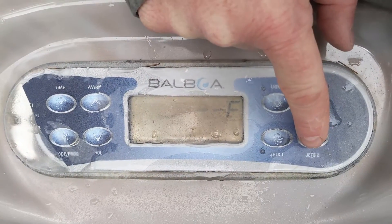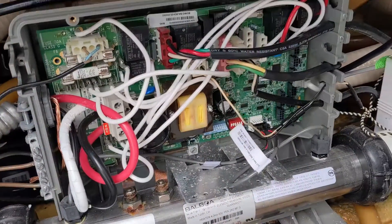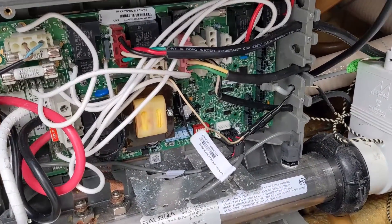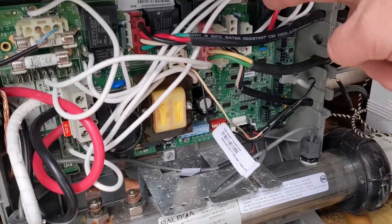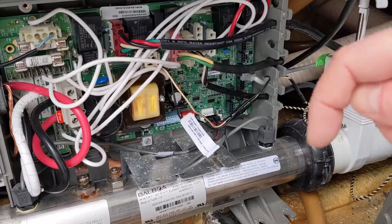This is pump two — we're going to push that. More than likely it's going to be a relay for pump two. You can always test it — you can take this all off and test it. We do have a video on that, I'll link it right down below.